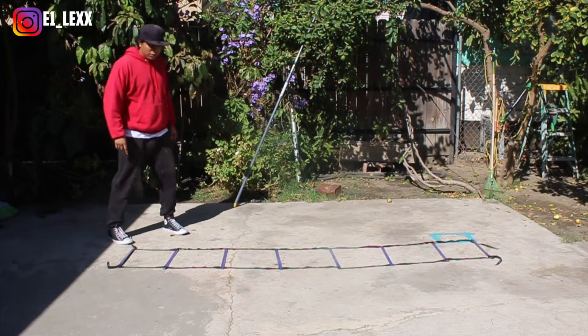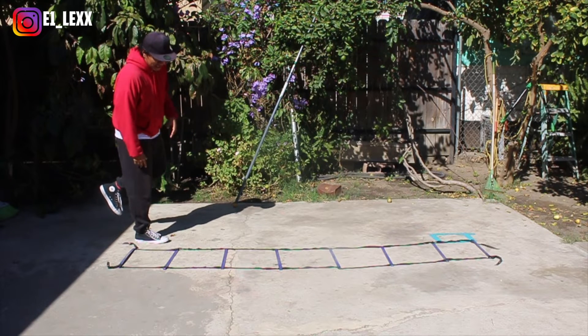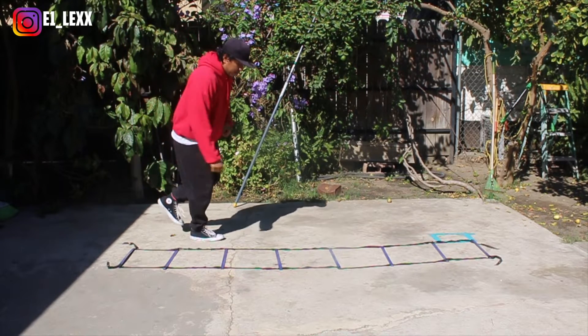This is a drill that I actually have from Lomachenko. We're going to start off with our right side — right foot in, right foot out, right foot into the second square, right foot out, and so forth.